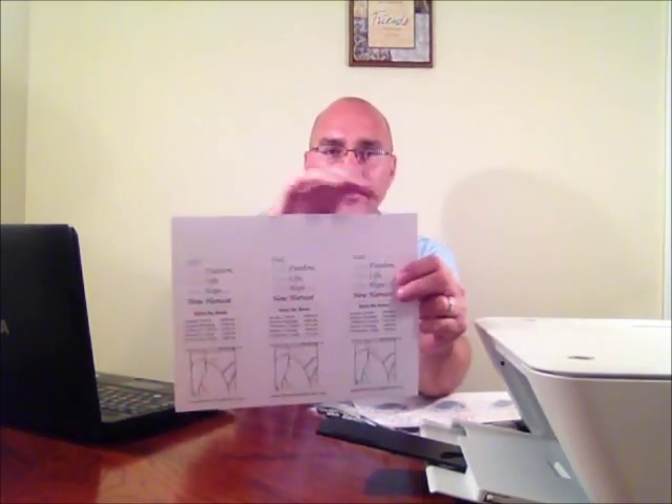So what will happen is when you print that on the second pass, the front page will have the front design, and on the back it'll have the back design, so it'll look something like this. You'll have the front with three separate door hangers, then on the back you'll have three separate door hangers.